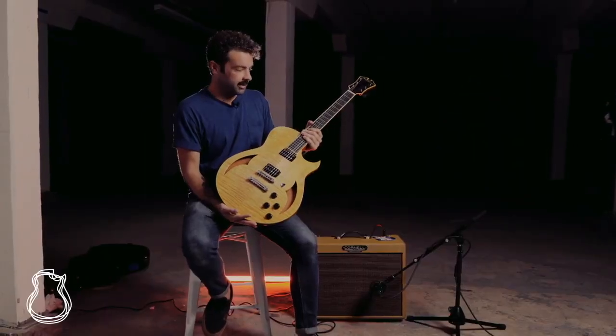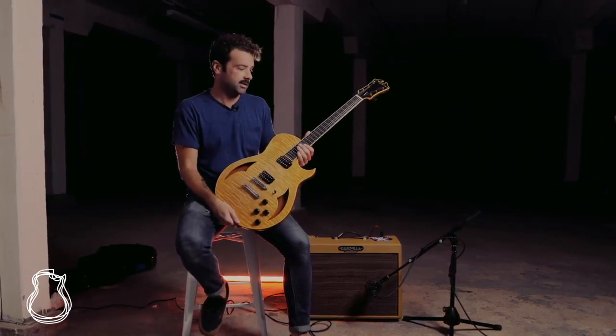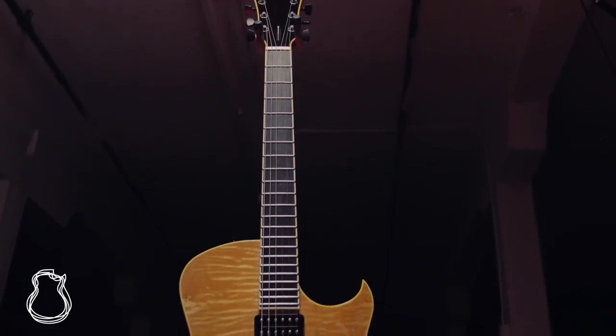Locking Sperzel tuners — I could not make this thing go out of tune no matter what I did: bending, lead, chordal work. It's just absolutely rock solid and intonates perfectly up and down the neck.